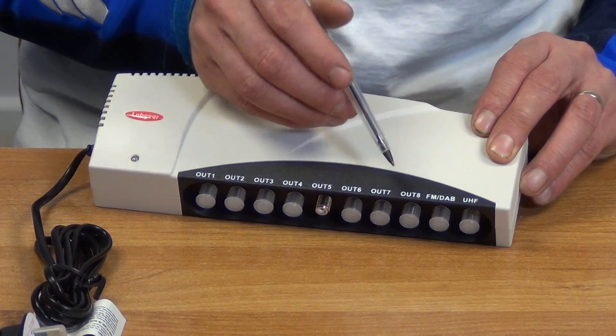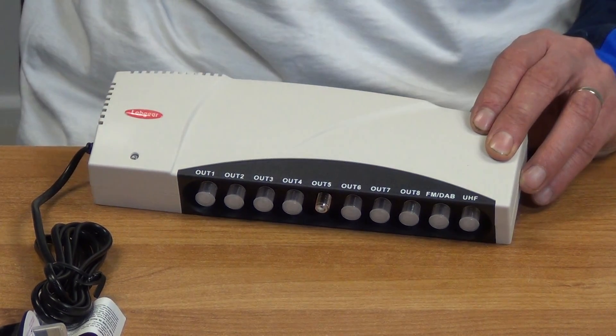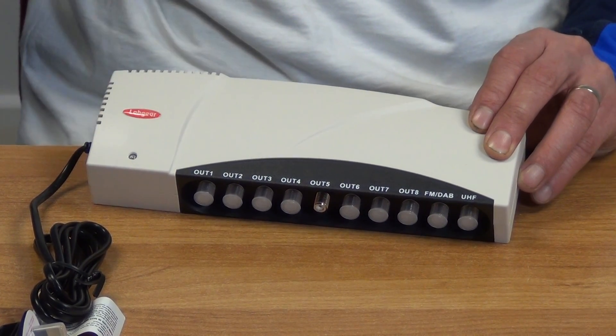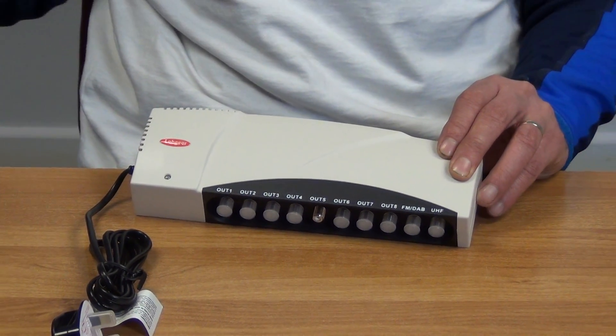If we're feeding both inputs in, it'll actually integrate both signals, and you can have something on the far end — like a faceplate — that splits it back out into FM and TV signal.